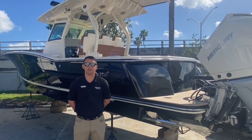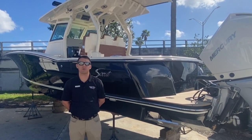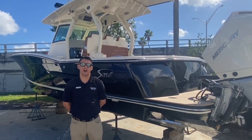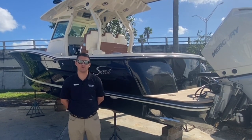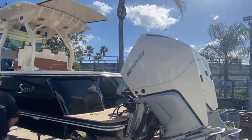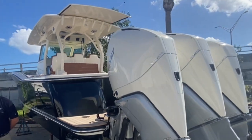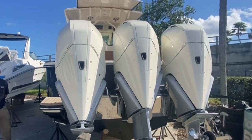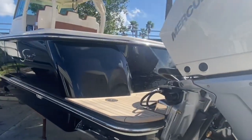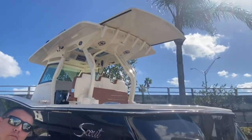Hi, this is Patrick Corder here at Marine Max Stewart. Today we're going to be showing you the 2021 355 LXF by Scout Boats. This one is equipped with triple 300s Mercury Verados, joystick powered. It's got a beautiful black gel coat around the sides with the Scout white tower. Come on aboard.